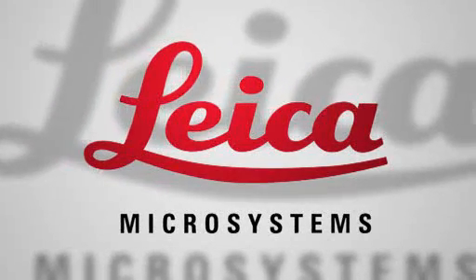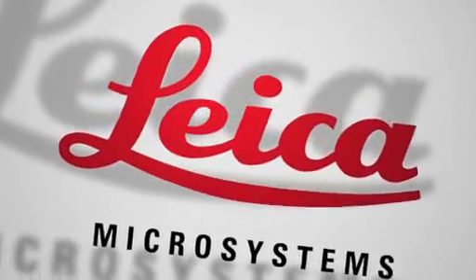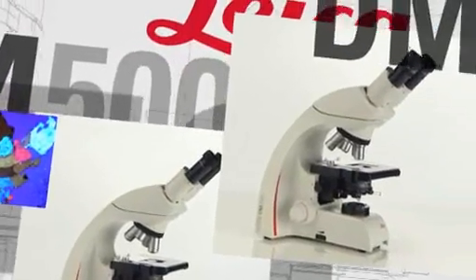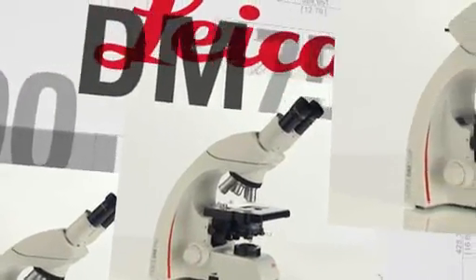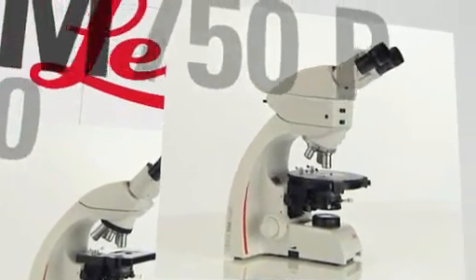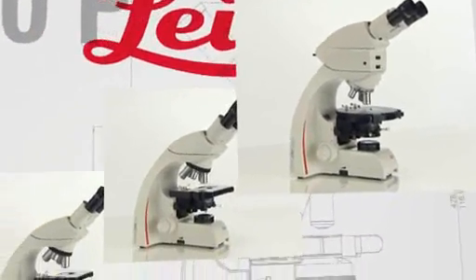Start with class. The new generation's choice of innovative educational microscopes. Leica Microsystems' pioneering spirit and dedication to science has led to the development of a new range of educational microscopes: the Leica DM500, the Leica DM750, and the Leica DM750P — microscopes which exceed the current and future demands of science education.